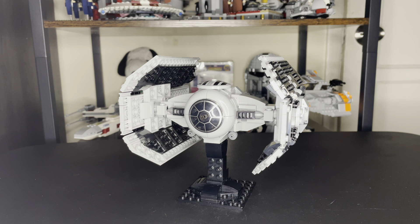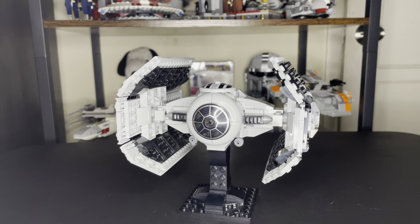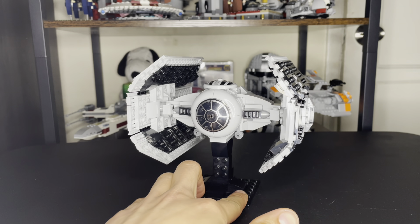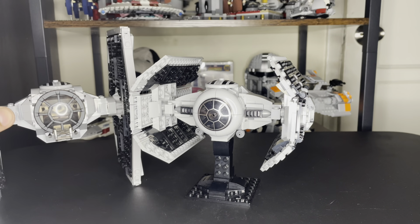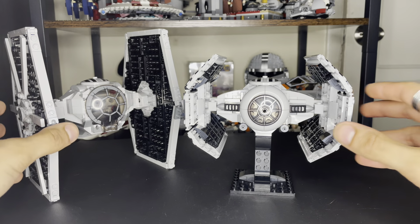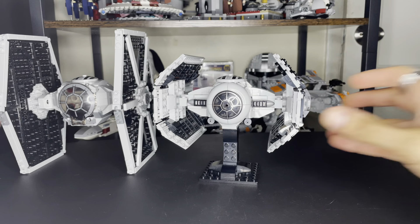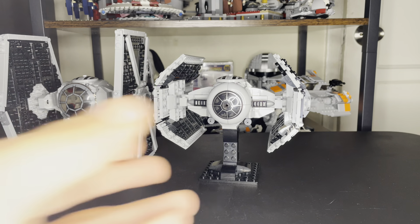Let me know in the comments how you guys like this Darth Vader TIE Advanced build, now that the TIE Bomber is out. Before the video ends, I wanted to ask: what's your favorite TIE fighter ship? You know, the TIE Fighter from the first Star Wars film is considered a classic — every Star Wars fan knows it.